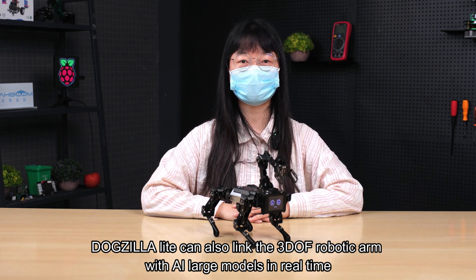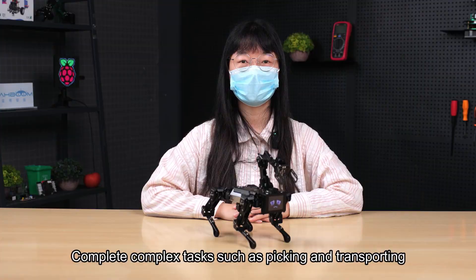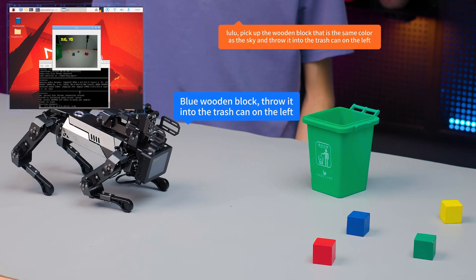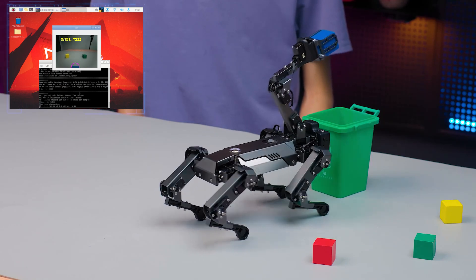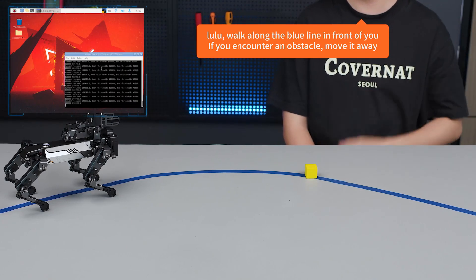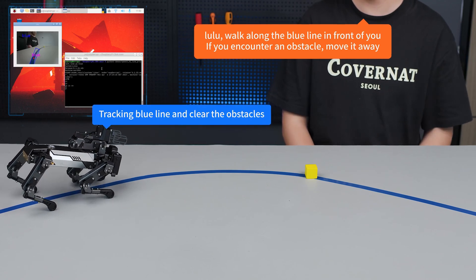DogZilla Lite combines the 3DOF robotic arm with AI large models in real time to complete complex tasks such as picking and transporting. Lulu, pick up the wooden block that is the same color as the sky and throw it into the trash can on the left. — Blue wooden block, throw it into the trash can on the left. Lulu, walk along the blue line in front of you; if you encounter an obstacle, move it away. — Tracking blue line and clearing the obstacles.